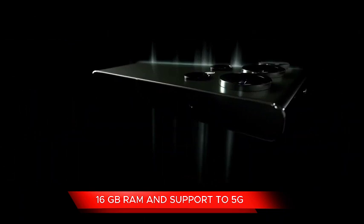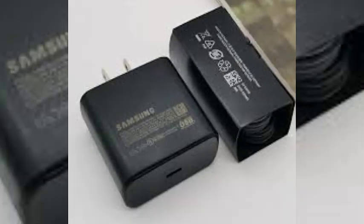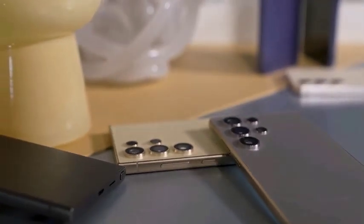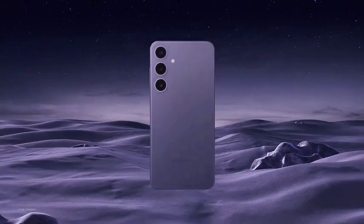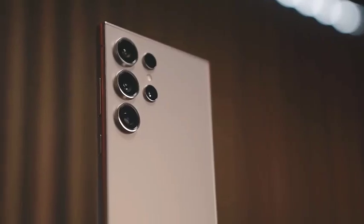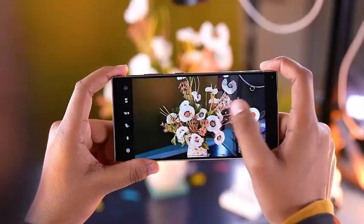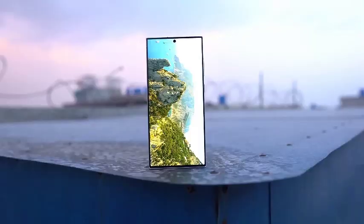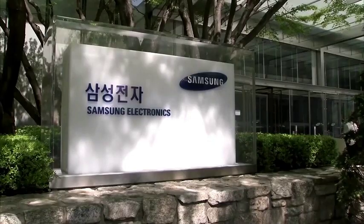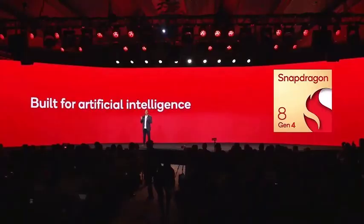The Galaxy S25 Ultra is set to feature the powerful Snapdragon 8 Gen 4 chip, making it a true performance beast. Fabricated by TSMC using the advanced 3nm process, this chip is designed for exceptional speed and efficiency. With two high-performance CPU cores clocked at 4 GHz and six power-efficient cores at 2.8 GHz, the Galaxy S25 Ultra is built to handle demanding tasks with ease, offering smooth multitasking, gaming, and app performance on a global scale.